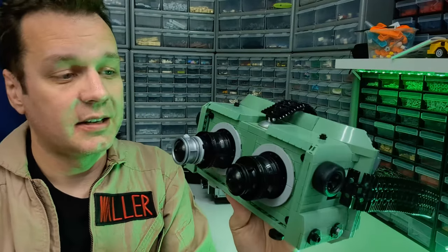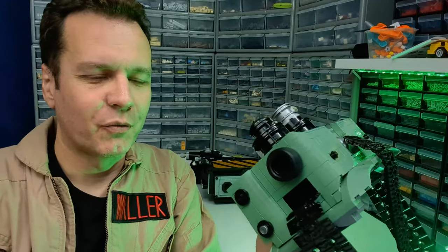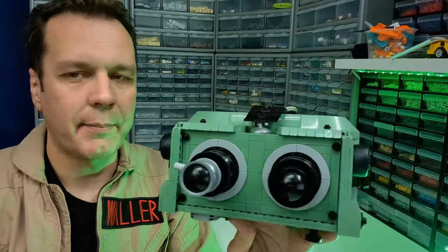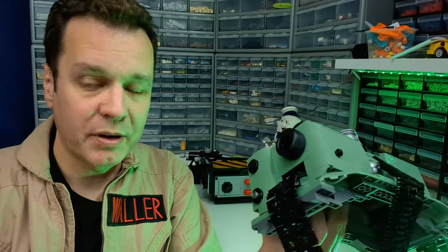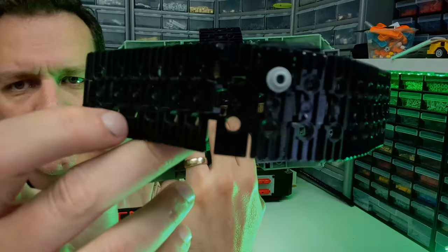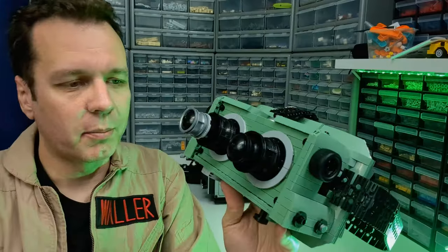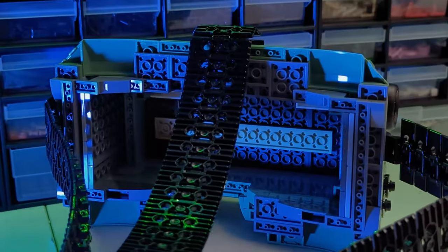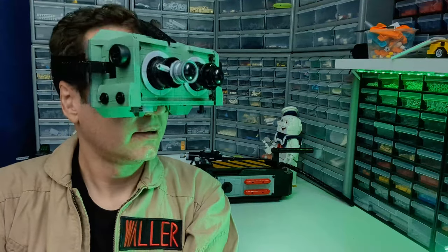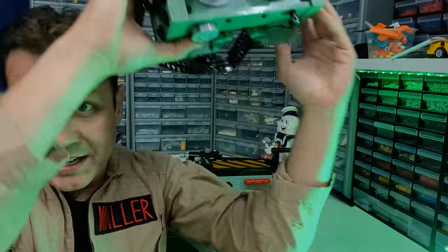As you saw at the start of the video, this thing is wearable — I can actually put it on my head and wear it around. I probably wouldn't trust it too much because LEGO is not known for its strength in terms of wearability; it's not something you're supposed to wear on your body. The wearability was actually a happy accident towards the end — I wasn't planning on making it wearable. The solution I came up with for the straps, which use tank treads, turned out to be stronger than I thought, but not strong enough to walk around in. I can wear it, stand up, move my head and wobble it around a bit, but I wouldn't trust it for much more than that. You can just pop it on your head and look around.